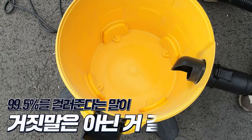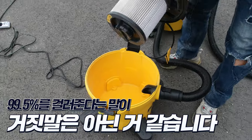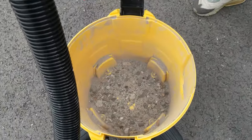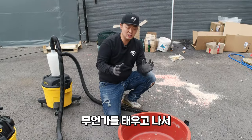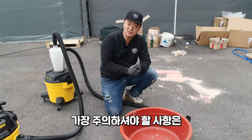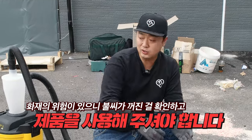99.5% 걸러준다는 말이 그냥 나온 말이 아닌 것 같은데, 반대로 사이클론 통을 열어보면 잿가루들이 여기에만 다 모이게 됩니다. 화목난로를 하시거나 무언가를 태우고 나서 사이클론을 이용하실 때 가장 주의하셔야 할 사항은 불씨가 꼭 다 꺼졌는지 확인한 다음에 이용하셔야 합니다.